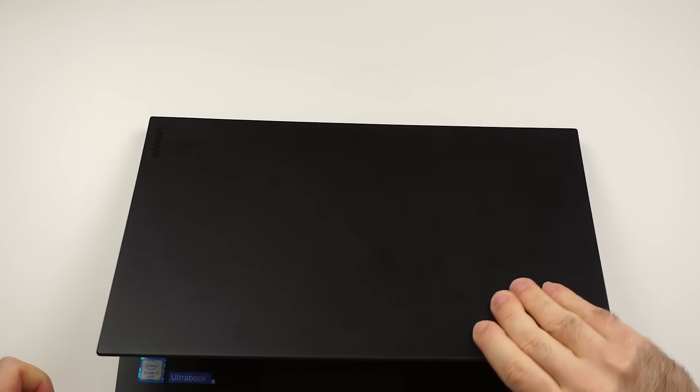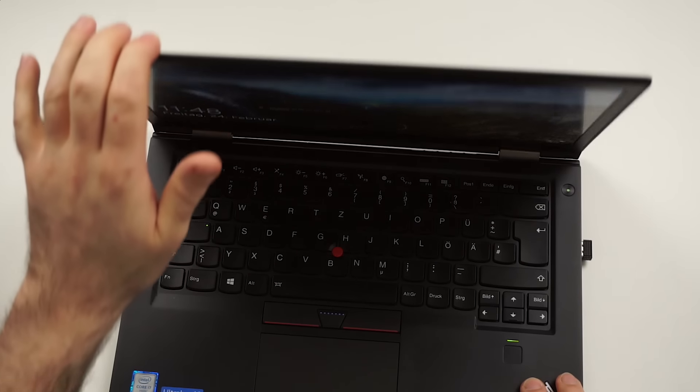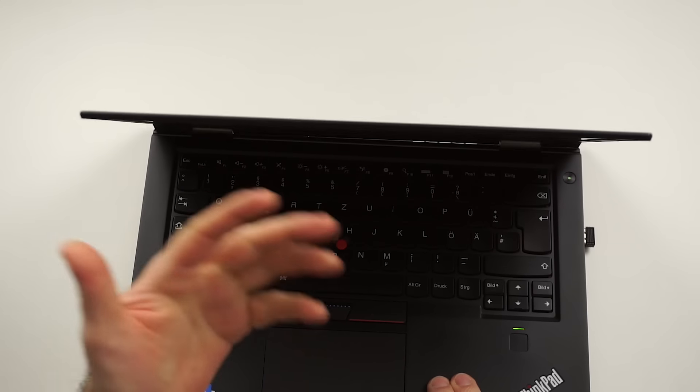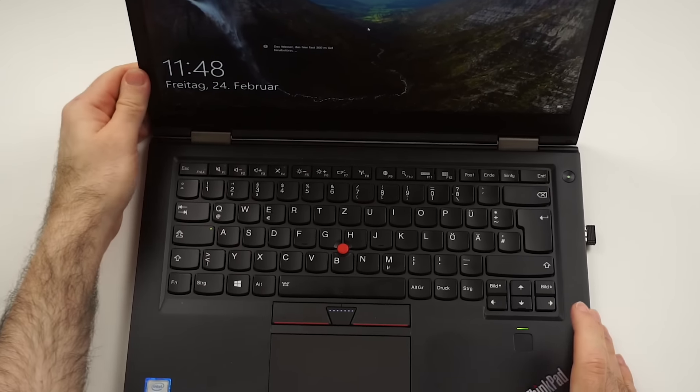Opening it up can be done at least halfway decent with one hand. The hinge is quite stiff, and as you can see, it doesn't really wobble around. It will bounce slightly on touch, but since it's not a touch display, I wouldn't really bother, because the display won't really move in normal use.